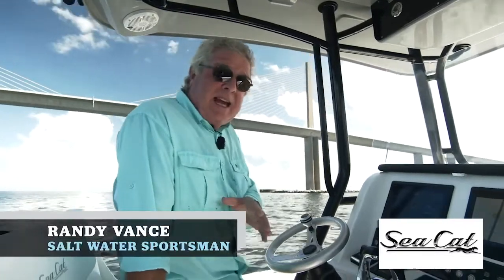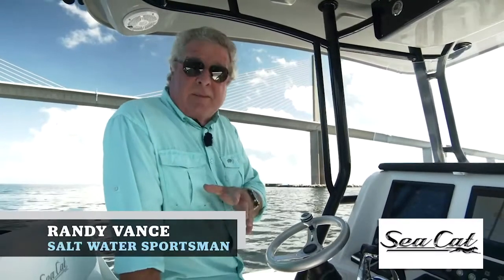Hi, I'm Randy Vance. I'm on Seacat's brand new 260 Catamaran. Now this is the SUV of offshore boats.